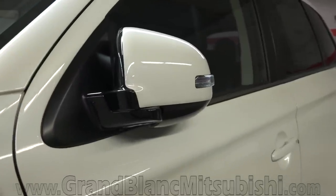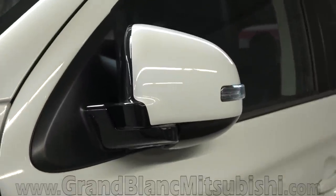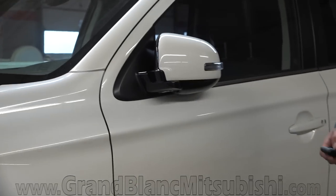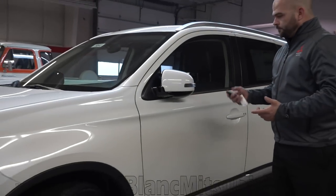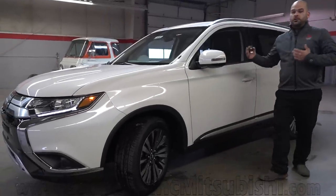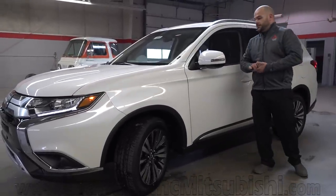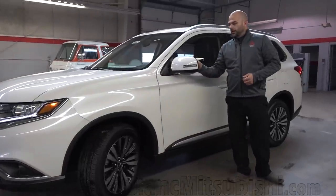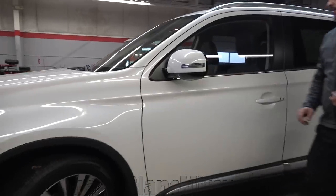Because I had the key away from the vehicle, Mitsubishi will lock itself for you. So if you forget to lock it as you go into the grocery store and you have your key with you, it locks itself. When you unlock the vehicle, the mirrors fold back out. There's a turn signal built into the mirror. We do have blind spot awareness, indicated by an orange LED marker light built into your side view mirror.